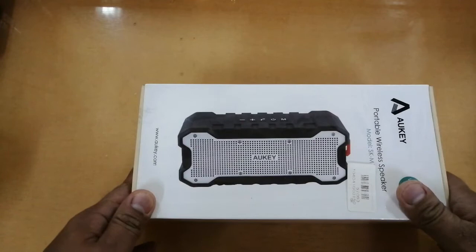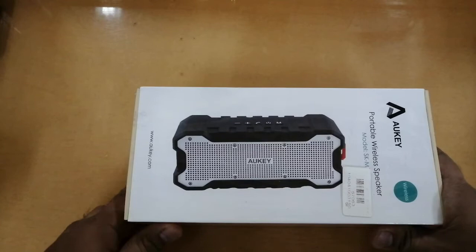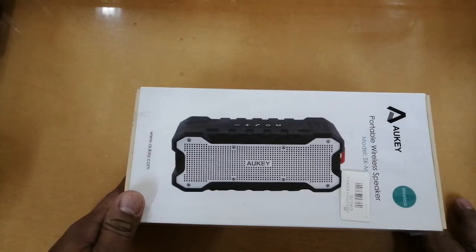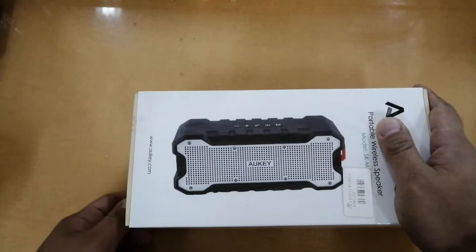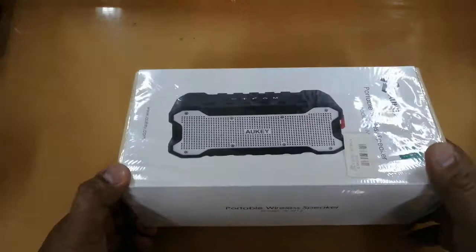I bought it at a speaker store here in Dammam, Saudi Arabia. The price is 112 riyals. The original price, if I'm not mistaken, was 160 riyals — that was two or three years ago. I had the same kind of speaker before but I didn't have any unboxing video for it.